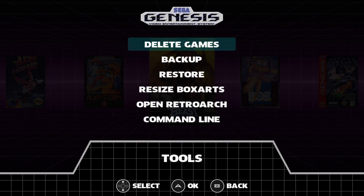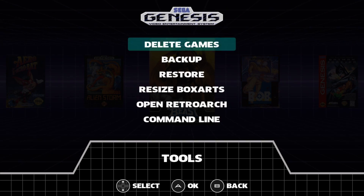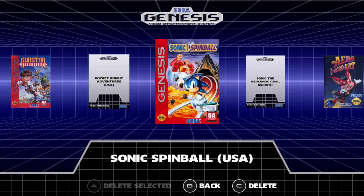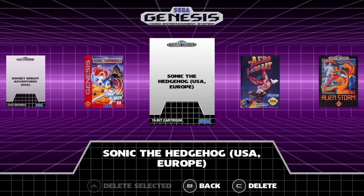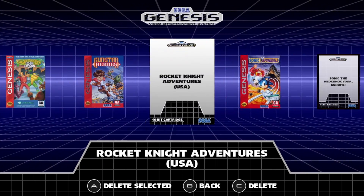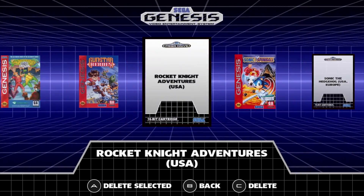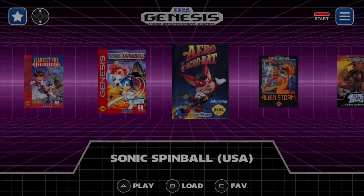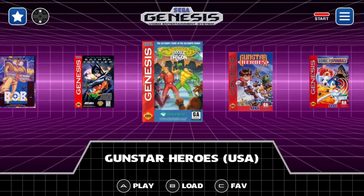Under Tools, we have delete games — and this is really cool. We can delete them right off the SD card. I have two here that I don't have any box art for. The bottom tells you everything you need to know. I'll press C to select the ones I want to delete, then delete the games. It does a quick refresh, and now those games are gone.